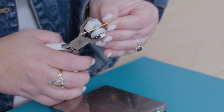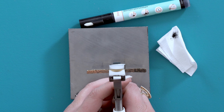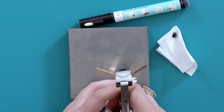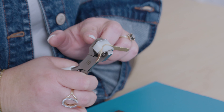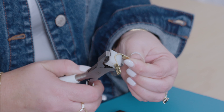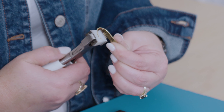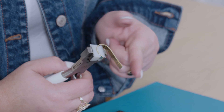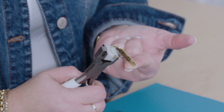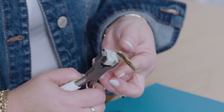Our next step is enameling. This is a water-based acrylic marker. You're going to open your marker and run it right over the impressions that you stamped. Give it a good one to two seconds. Then you're going to take a dry household paper towel, lightly dab, and then give it a nice wipe. The enamel fills in your impression and makes your word pop right off of that metal.